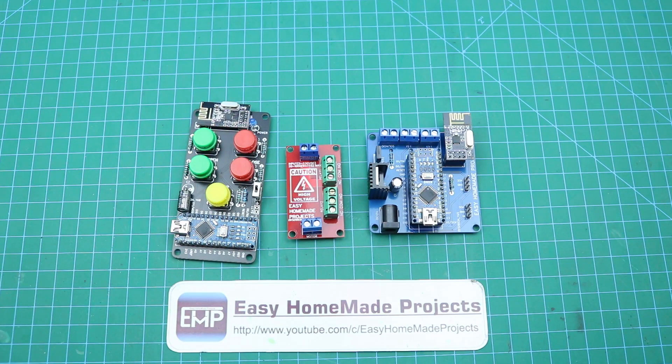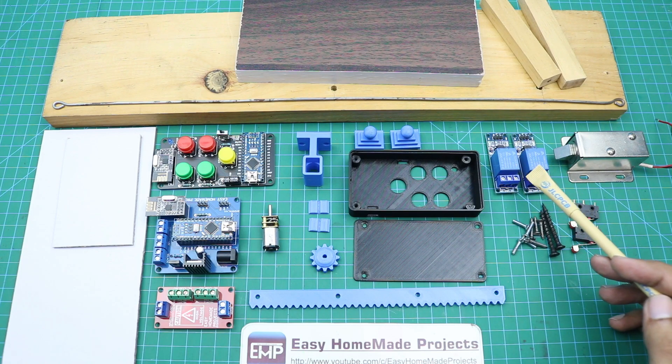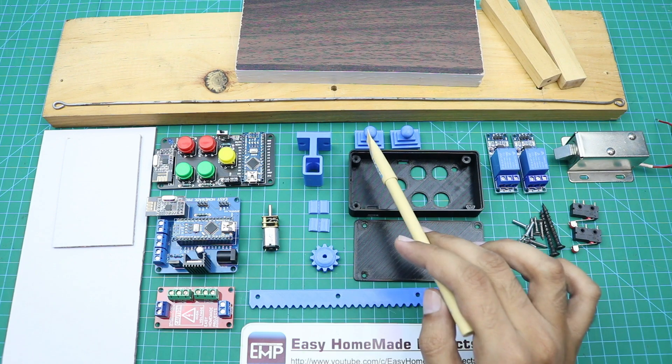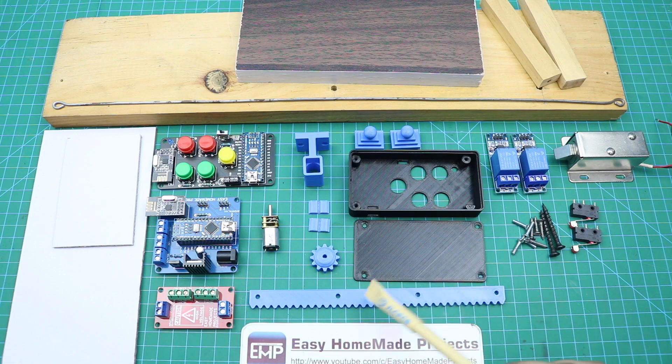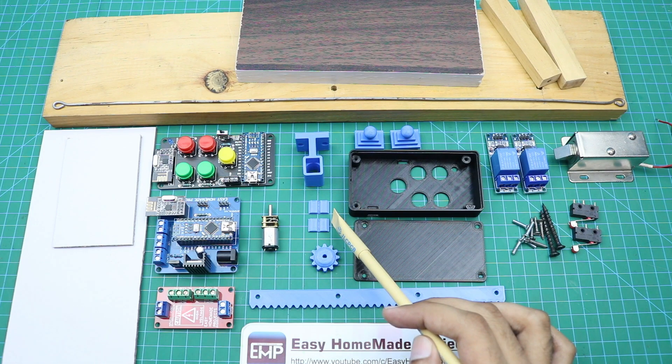Now we will collect all other materials required to complete this project. Here are: 2 limit switches, a solenoid lock, 2 relay modules, some screws, a 3D printed case for the remote control, 2 decorations for the gate pillars, a motor holder, a linear gear and small gear, and a DC gear motor. Here are also 2 parts that will be used to hold the gate in place.